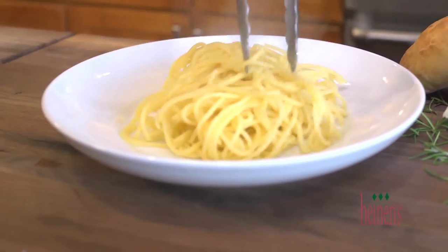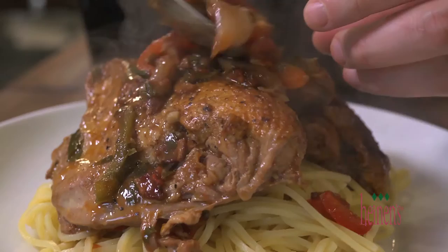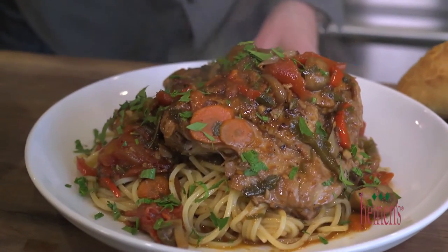Lay down the noodles and top off with caramelized braised chicken, and spoon on some vegetables from the pot as well as some of that delicious cooking liquid. Finish off with parsley. Perfection. Time to mangia.